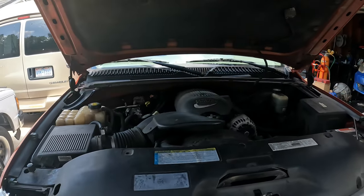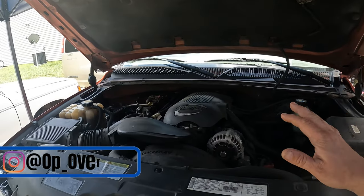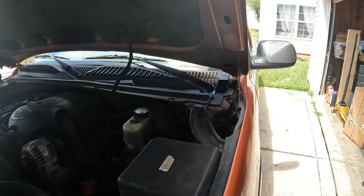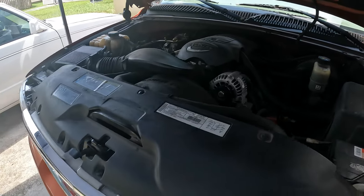What's up everybody, welcome back to the channel. On today's episode we are working on the GMC Sierra again — it's a 2001 with a 4.8, two-wheel drive, SLE trim.